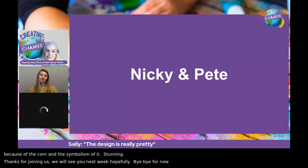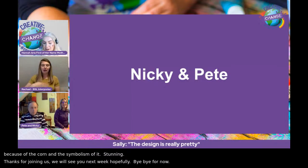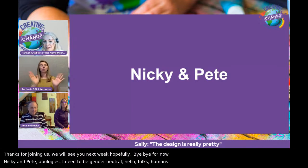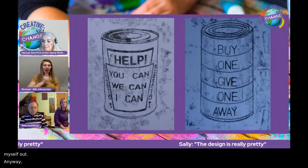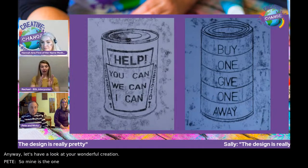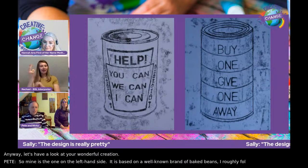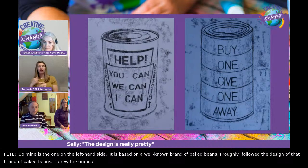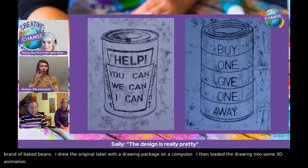Next up we have Nikki and Pete. Mine's the one on the left-hand side, and it's based on a well-known brand of baked beans. I roughly followed the design of that brand. I drew the original label with a drawing package on a computer, then loaded the drawing into 3D animation software to wrap the label around the can and get the right curvature. I then printed it out and followed the process demonstrated on the video.